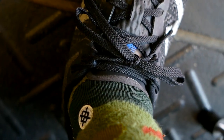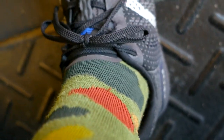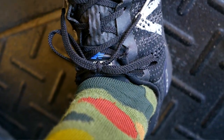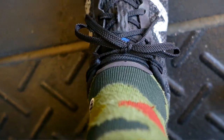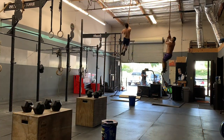One thing I think they really need to hot fix on the Minimus Prevails is the tongue — it is awful. If you lace your shoes up tightly, the tongue will basically start to dig into the base of your shin or the top of your ankles and there's really no getting around it. I noticed this with and without lace lock. If you wear them a little bit looser the problem goes away, but for certain movements like rope climbs, you're going to want your shoes on a little bit more tight.